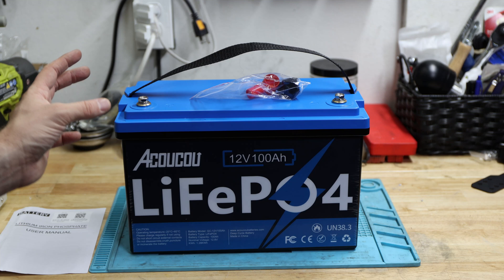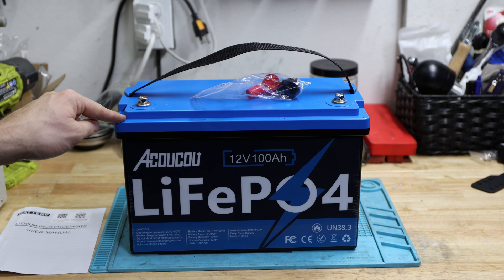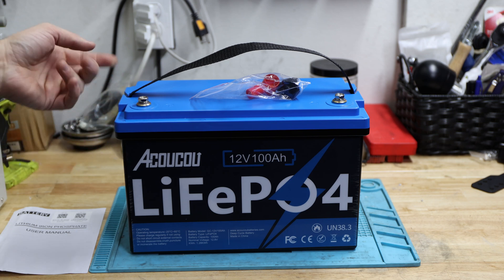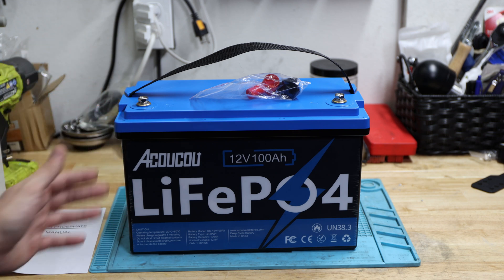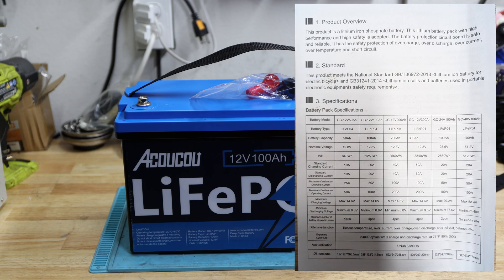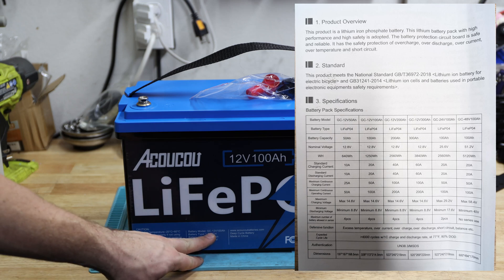This battery is a Bluetooth-capable battery, which is quite cool. I hope we can use that capability and see how it actually performs. We'll likely do low and high temperature cutoff tests and see what the app shows us. That leads us straight to the specifications.